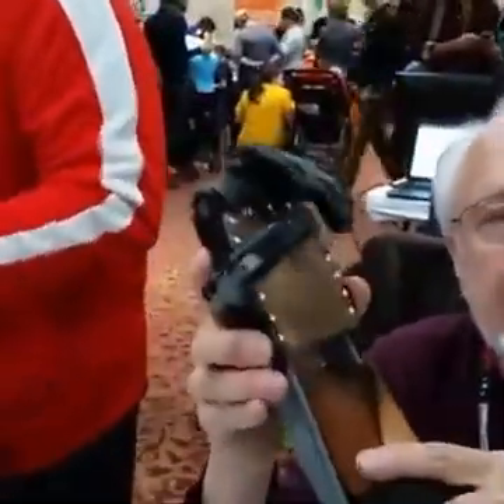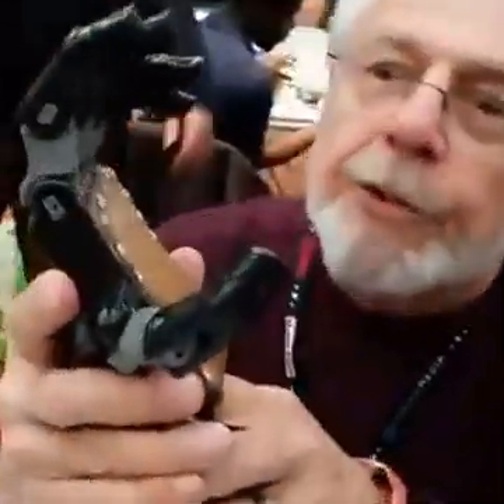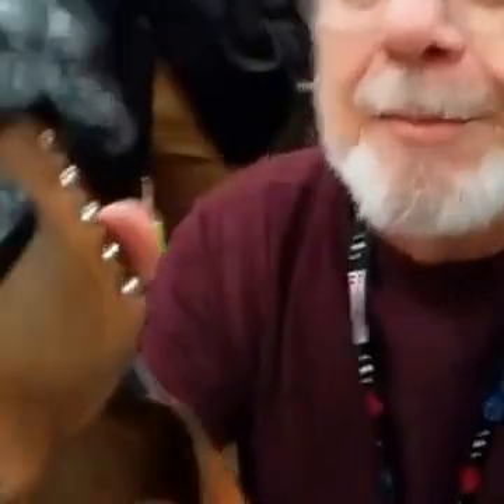People with missing fingers that were born that way can benefit from a wrist-powered hand. We've got a student out here who is using one of these. You strap it on your wrist and put your palm into this little glove. When you bend your wrist, it makes a fist.